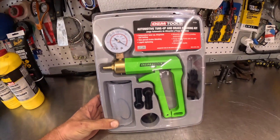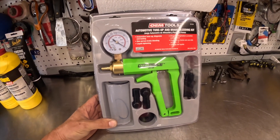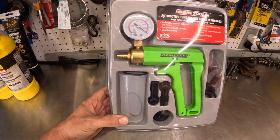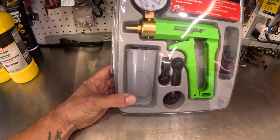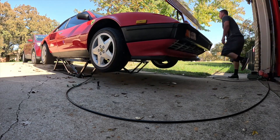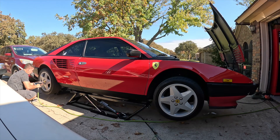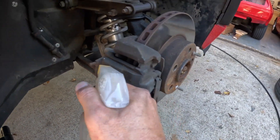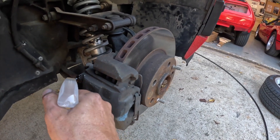I'm zero for one using these bleeder gun things — fingers crossed this one actually works, because it's such a pain to call somebody else out to sit in the car and pump the brakes. I'm hoping this makes my life easier. I got the kit at AutoZone, made by OEM Tools — the premise is you hook it up to your bleeder valve, pump it up, it creates suction and pulls fluid from your reservoir through the lines into the cup. I'm not sure when these bleeder valves were last opened, so I'm hitting them with a little PB Blaster.